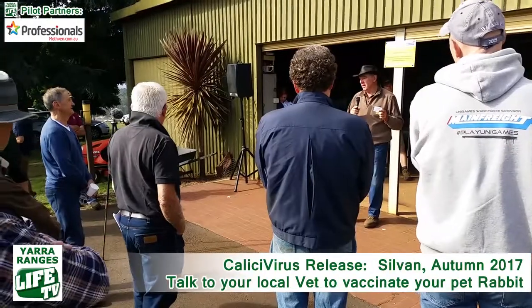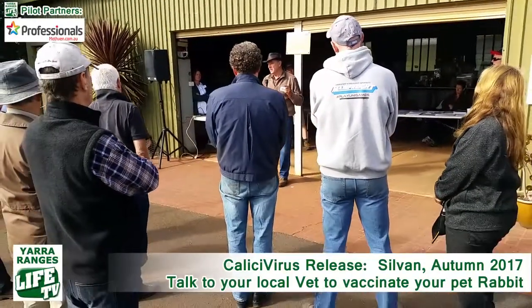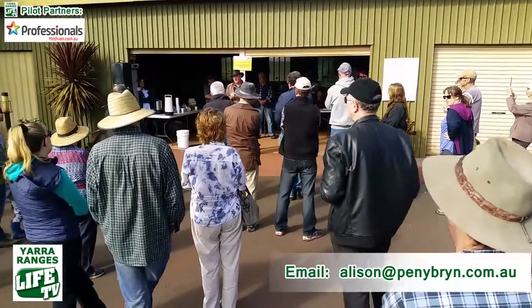We're hoping that after the first lot of bait has gone out we'll get some dead rabbit carcasses, and we need to take some samples from those. They'll be sent off to a laboratory to be tested to see that the rabbit actually died of the Khaleesi virus and not a bullet or a trap or something else.